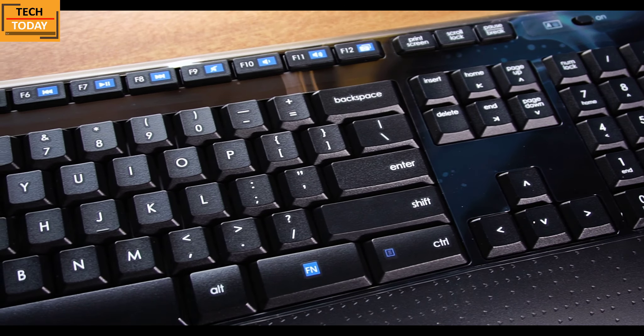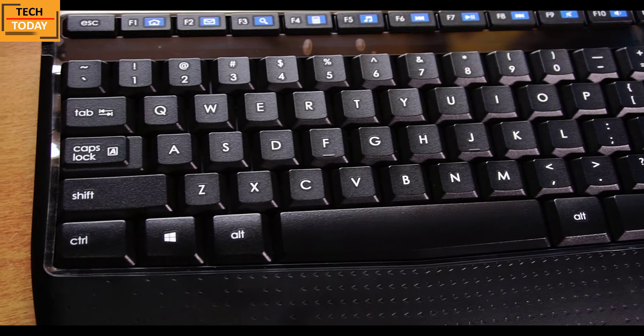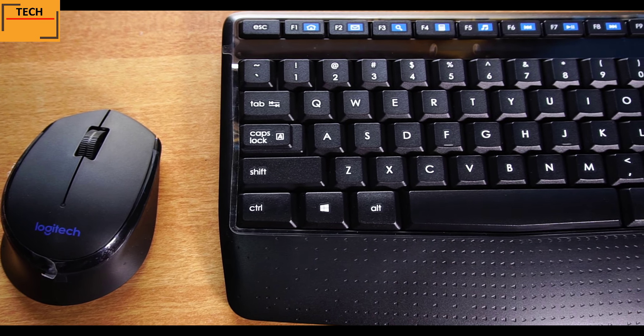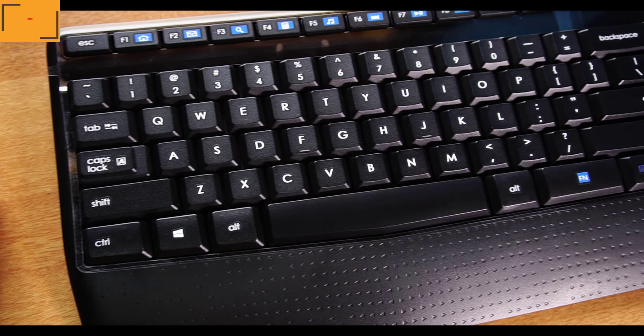I've used the keyboard and mouse for around two hours now and my experience is pretty satisfying. The mouse gives a really comfortable grip for a right-hander, and the keyboard design is also meant to work comfortably for long durations.